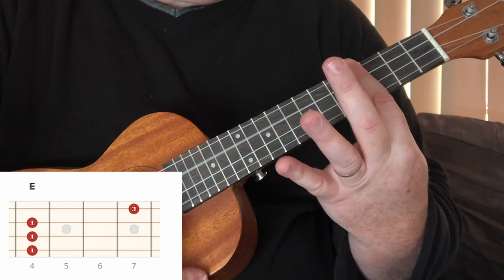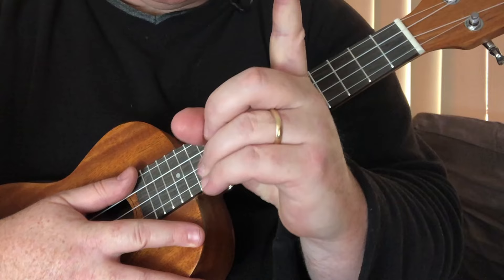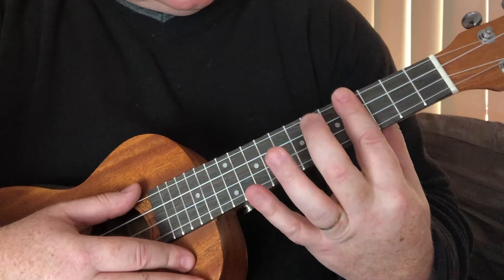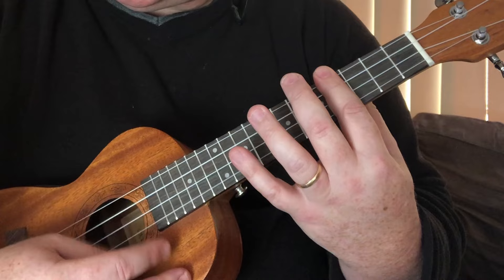Strum each note at a time, then you might need to make some minor adjustments if it's not fretting right. Be aware that your finger is not flat — what you're trying to do is flatten it against the fret. Sometimes the string can sit in the grooves of your fingers and not fret properly, so you might need to either lift your finger up a bit or move it down a little, just so that it's ringing out all of those strings nicely.